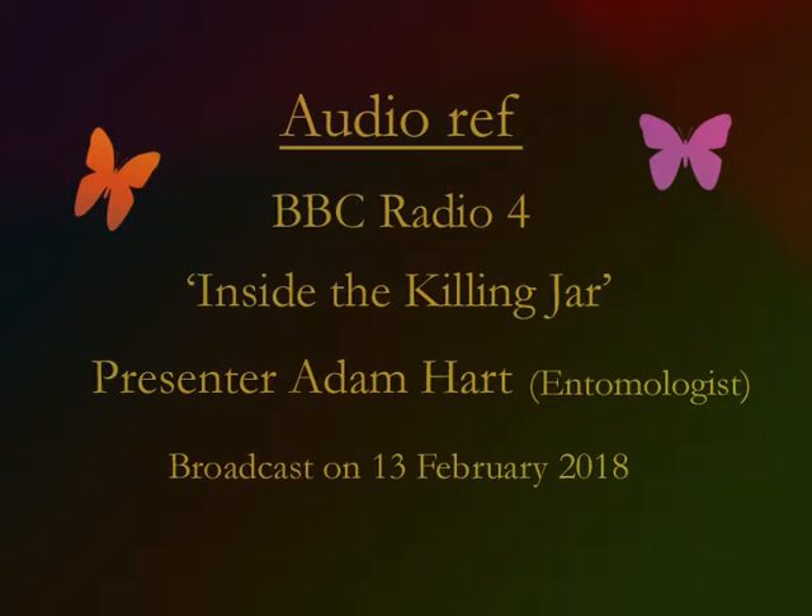Other insect scientists pop their subjects into the deep freeze, while some of us go for death by alcohol. We'd like people to make a very simple wasp trap, hang it up in their garden, and then send us their wasps.